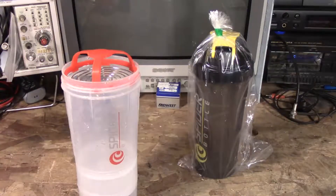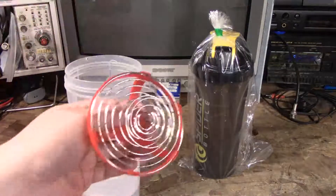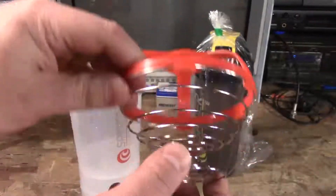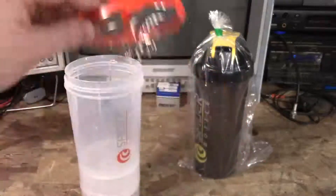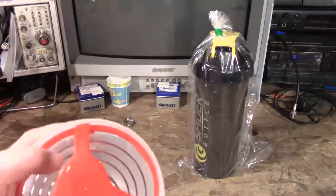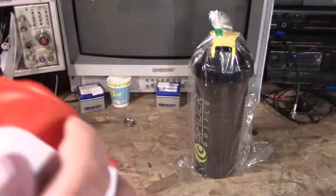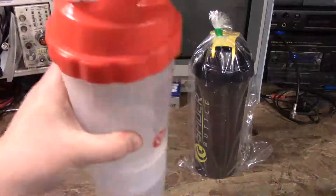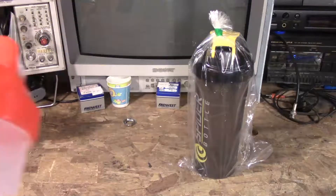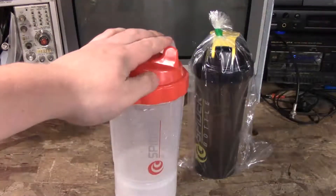That problem is solved by the spider ball. The way it does this is this cap, which has the spring in the top. When it's set in the top, you put your water in, then you can even pour your protein or whatever — there's enough space to actually do that. Then you put the top on and you shake, as you can hear. I've used it for about three weeks and it works really well — it mixes the proteins very well.